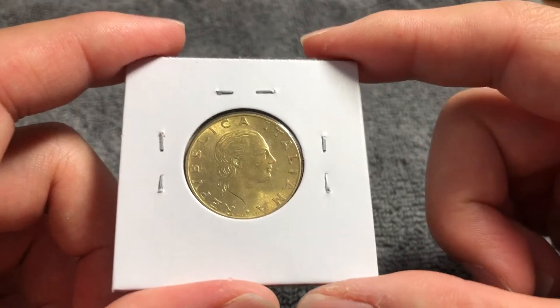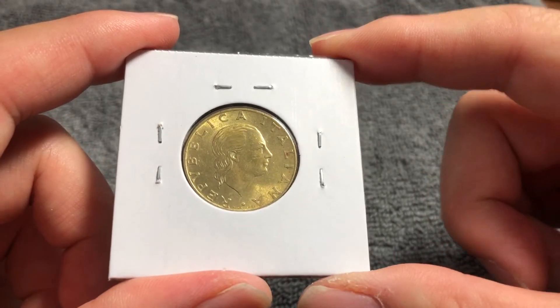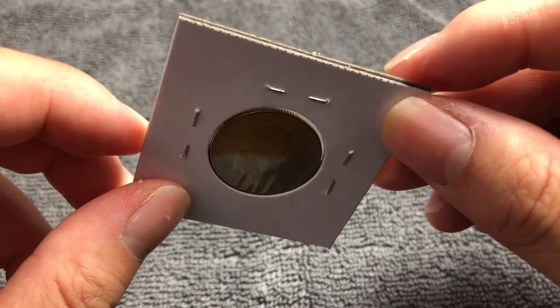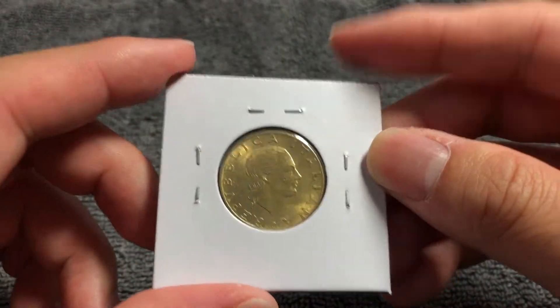Beginning with its composition: it's aluminum bronze. It weighs 5 grams, is 24 millimeters in diameter, 1.6 millimeters thick, with a reeded edge as you just saw.